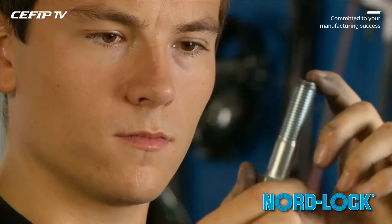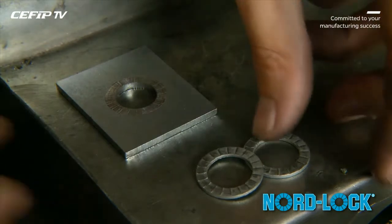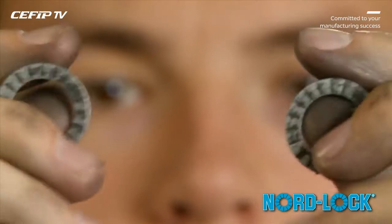control the reusability of each component of the assembly, including NordLock washers. Check that the cams on the washers are not completely worn or partially damaged.